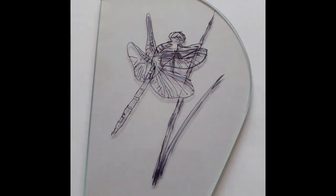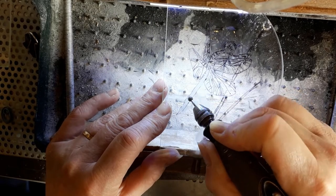Before I show you the final stage of sticking the pieces together to make the tablet, I'm just going to quickly engrave this little dragonfly onto the glass.